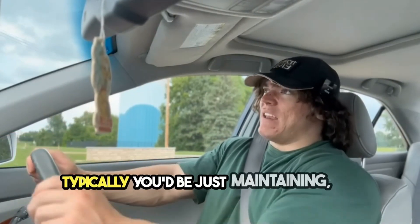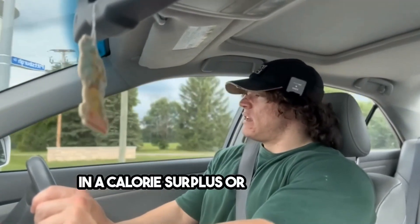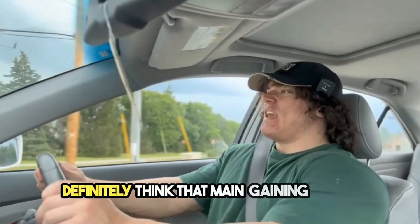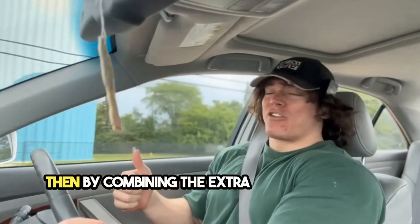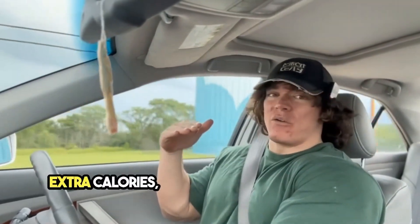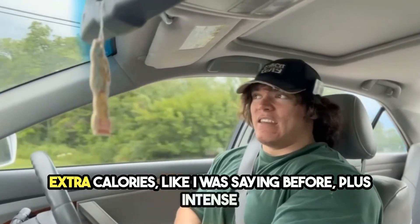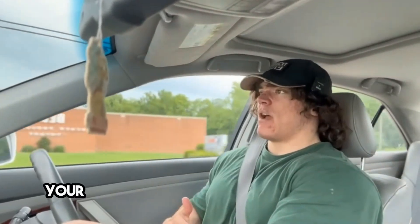Typically you'd just be maintaining. But if you're eating in a calorie surplus, or even around maintenance — I definitely think that main gaining is legit, it's just a slow process — then by combining the extra energy from your extra calories plus intense exposure to weight on those muscles, your abs are going to grow.